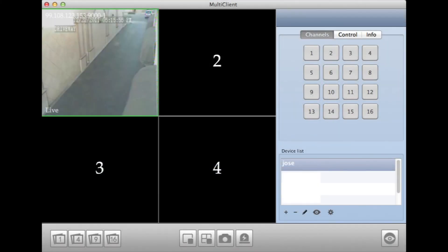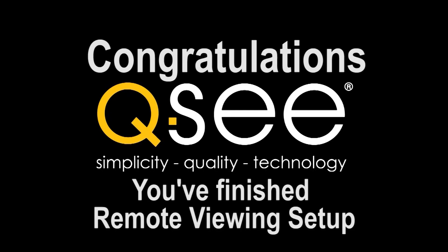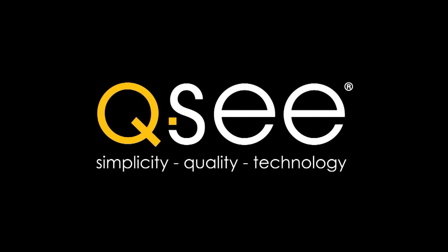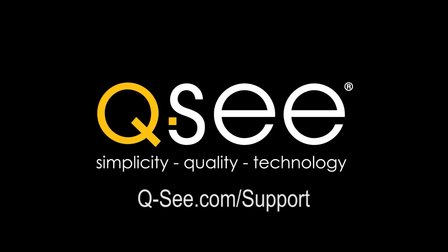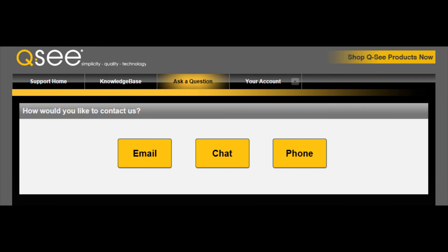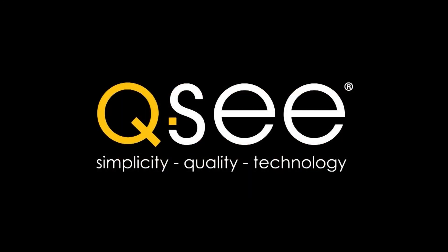Congratulations, you have finished remote viewing setup for your QC QS series DVR. If you received any trouble or errors during the course of this video, please go to your web browser and type in QC.com/support. Select the Ask a Question tab, then choose how you wish to communicate and a QC representative would be happy to assist you.